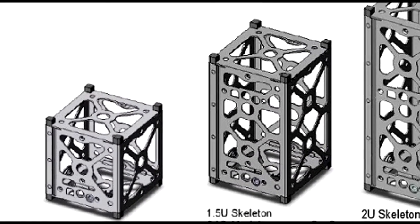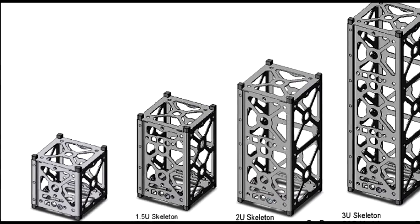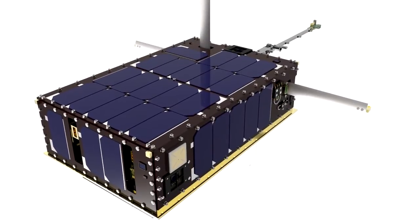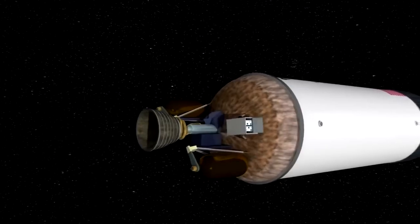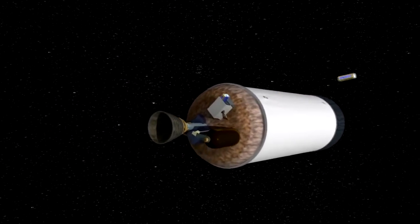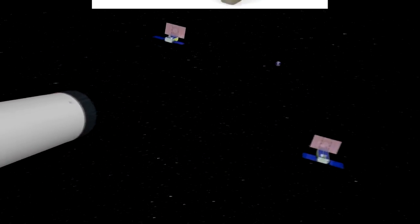Common sizes are 1U, the original size, and 3U, which is elongated on one axis by three units, making it 30 centimeters long. 6U CubeSats have been proposed, taking the shape of two 3U satellites side-by-side. The 2018 launch of Mars InSight will carry two 6U CubeSats to Mars, accomplishing the first interplanetary CubeSat mission.